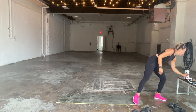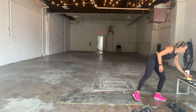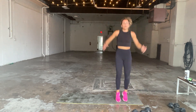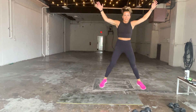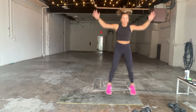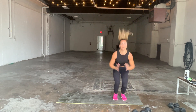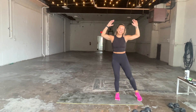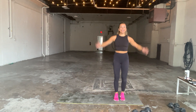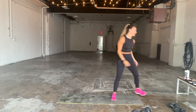We've got 20 seconds of jumping jacks coming up. Here are your jumping jacks in three, two, and one. Let's go, guys. I'm going to try out some star jumps — you kind of hip down, arms go out, legs go out. Good. We've got four, three, two, one. All right.